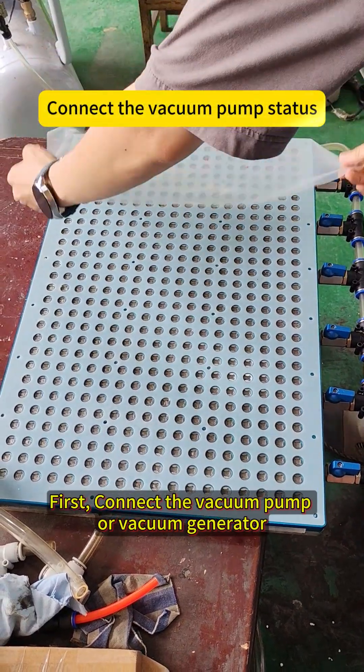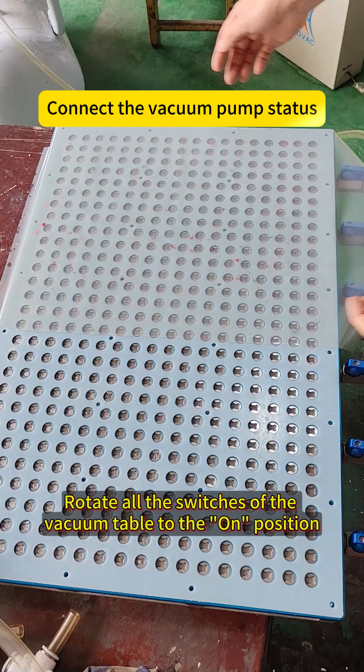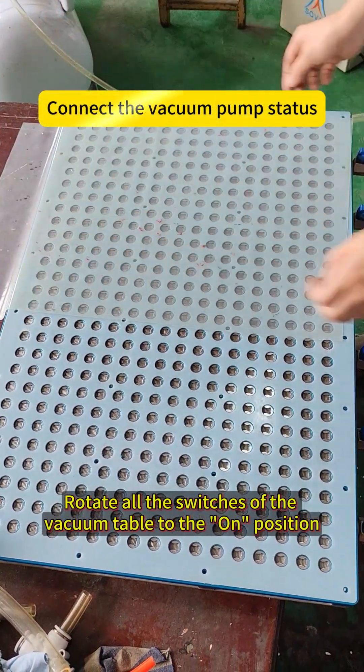First, connect the vacuum pipe or vacuum generator. Rotate all the switches of the vacuum cable to the on position.